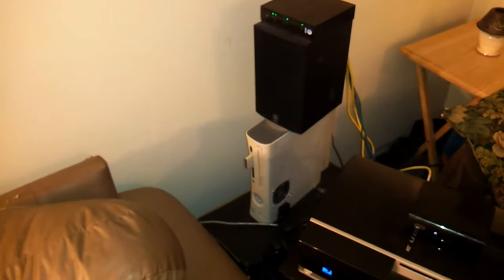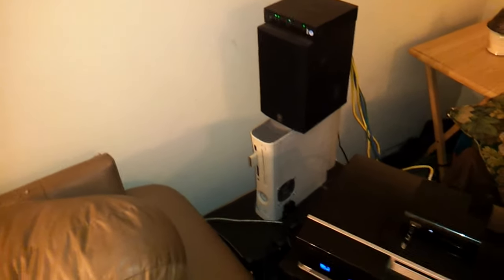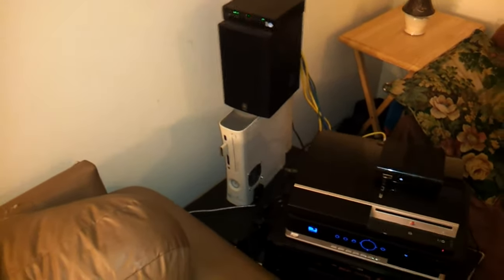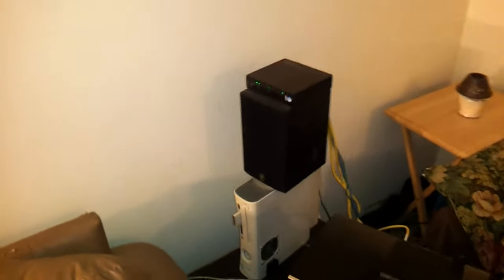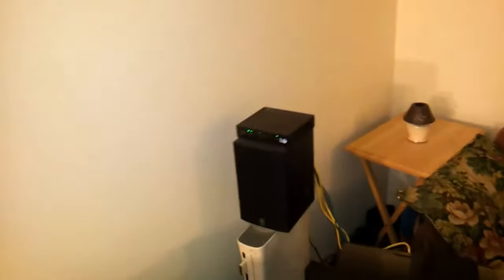As you can see, the Xbox there in the background — I think I'm going to be giving that away in a giveaway in the future. But let me give you a little walk around here. That's my rear channel speaker there, and my other rear channel speaker.